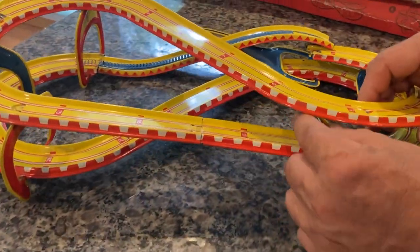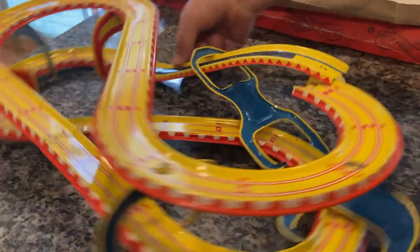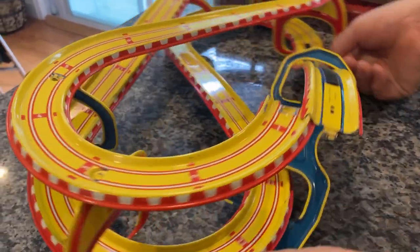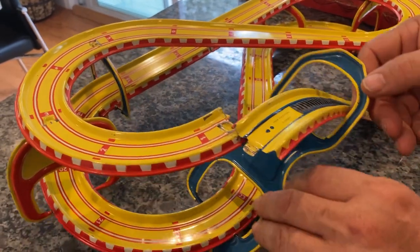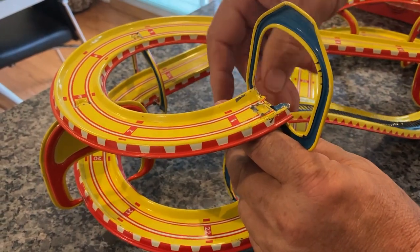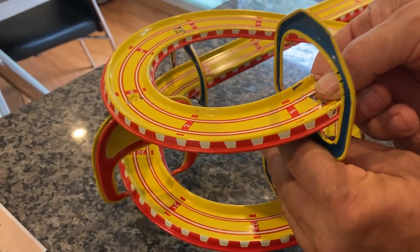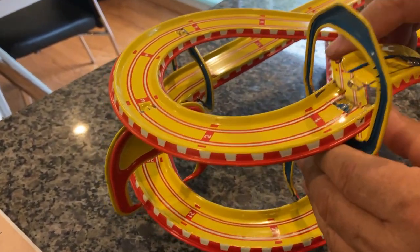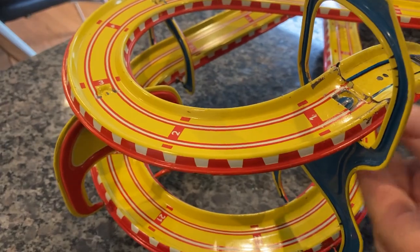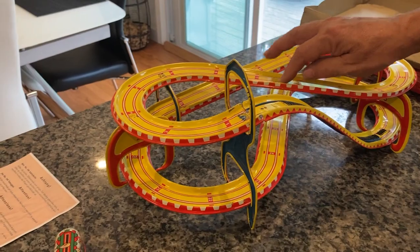Moving forward with another tab, and this last one is the number one — also known as the big pain. This has a dual connection: first you have to get the tab in, which is never easy, and then you have to lock in the incline. That just tucks in, and by pressure from the rail it locks in. You can see it's all together now.